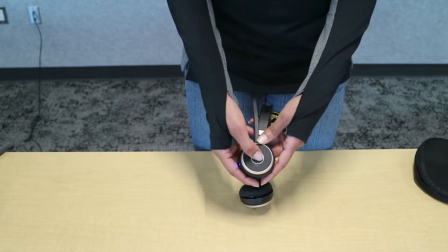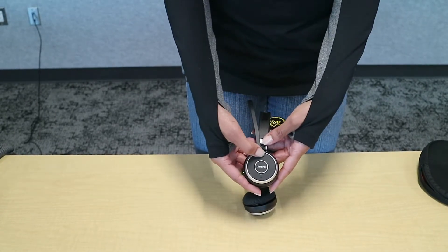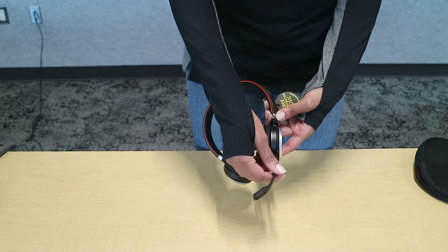Over here, this is to answer your phone call — you press it, and then you can also press it to end the call. Up here is the volume up, and down here is the volume down. This is your microphone, and it's adjustable for your comfort.